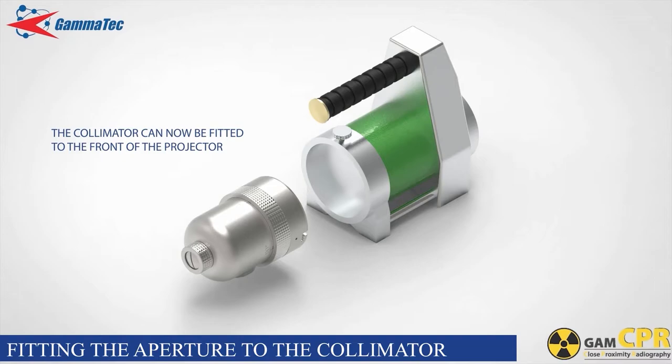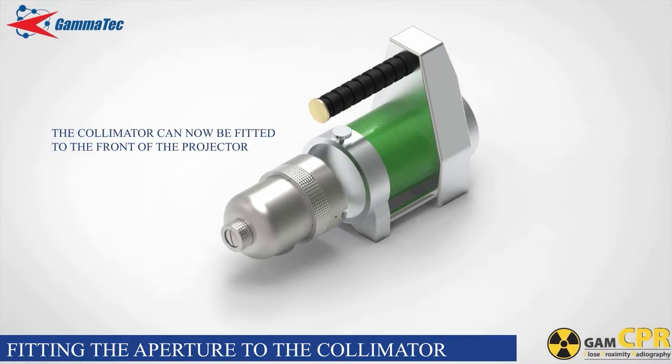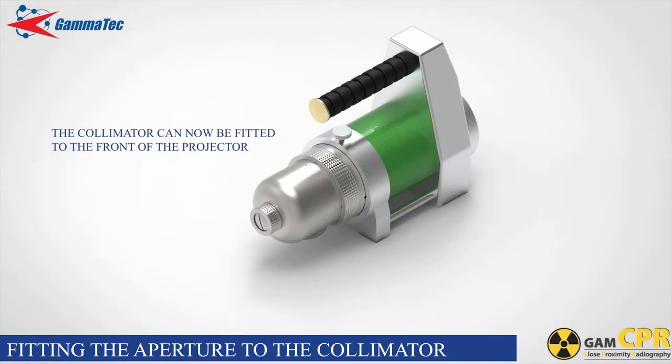Loosen the thumb screw on the projector and remove the dust cover by twisting clockwise and pulling. Insert the collimator into the front of the projector ensuring that the pins are aligned with the slots in the collimator connector ring. Push the collimator into the projector recess and twist anti-clockwise, then fasten the thumb screw on the projector.